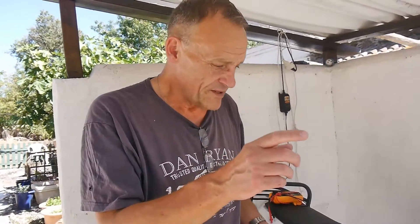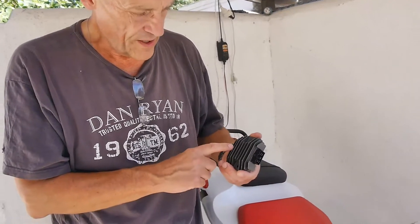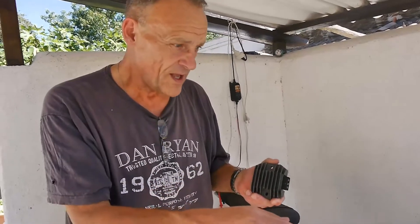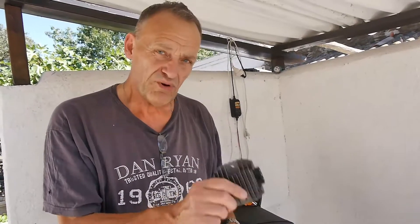So what's gone wrong with it? Well, in between the alternator — which develops alternating current — and the battery, is something like this. Not every machine has got this, but it's got to have something like this. And what this does — this is a rectifier regulator. It rectifies, it changes the AC voltage from the alternator into DC, and then regulates it so it can't go above 14.5 to 15 volts absolute max. This one is broken.